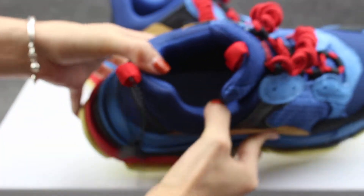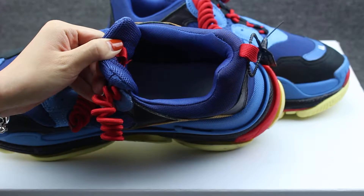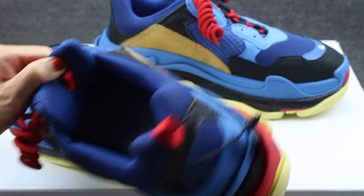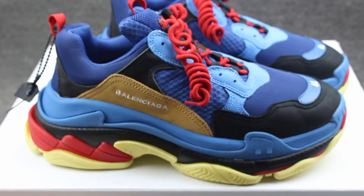The shoes insole — you can check the insole stitching. Very regular stitching. A little dark — you can check a clearer picture on my website.